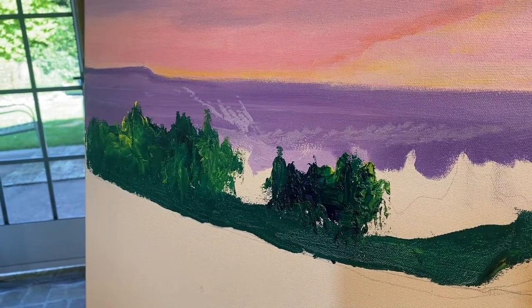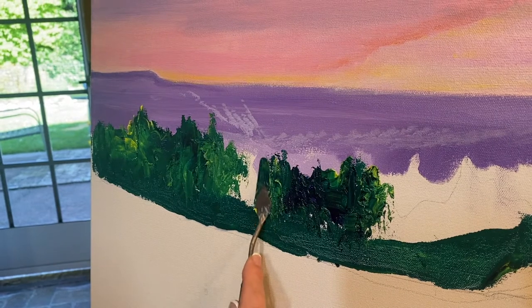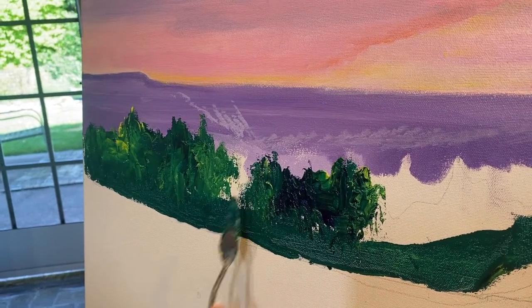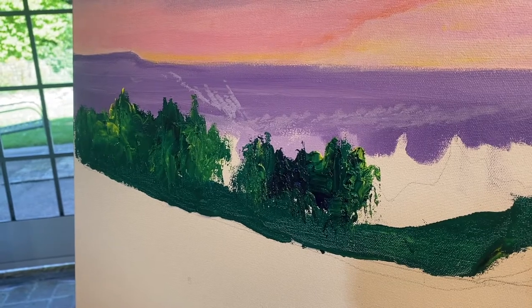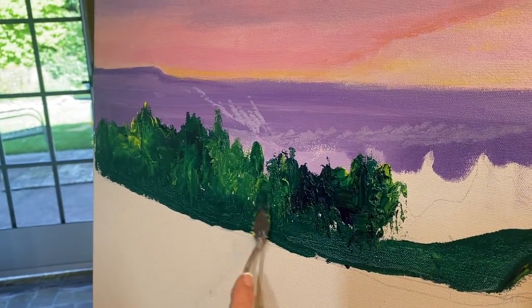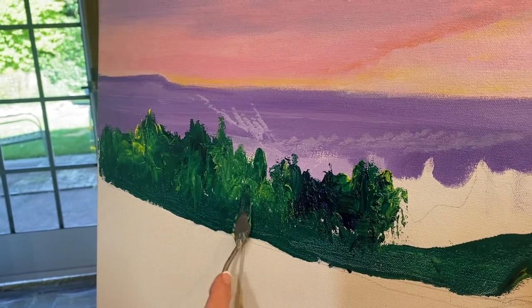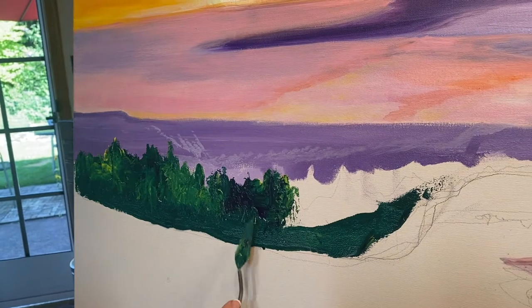It is a good idea to keep switching up the color in between so you don't get anything that looks too even throughout. Make sure you get all these little spaces covered.